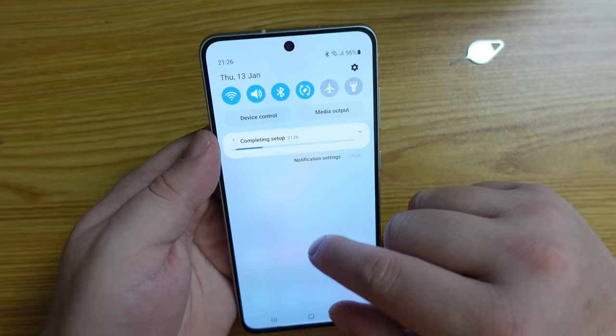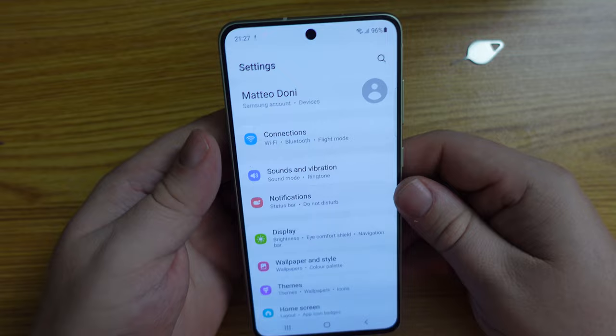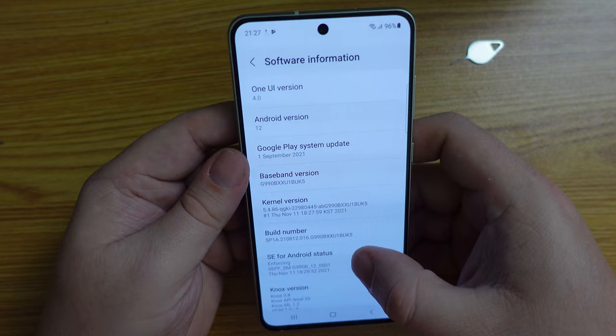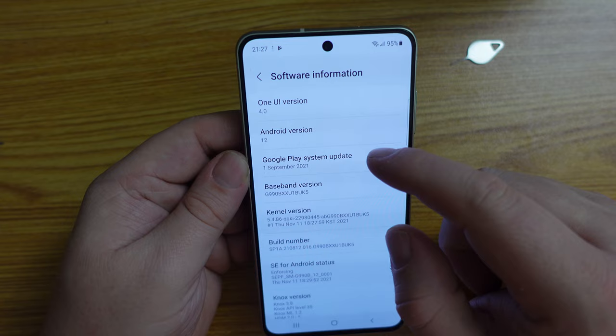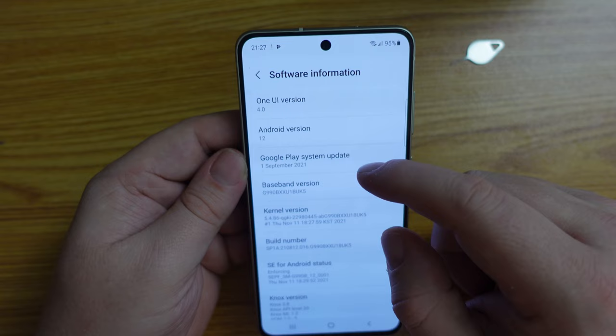Let's have a look through the operating system. It is One UI — or OneWiz as I like to call it — a pretty clean, a bit cartoonish operating system. This is One UI 4 based on Android 12, and the Google Play system update is the 1st of September 2021. Roughly counting, that's a five-month-old version — I'm sure it'll be updating in the background now.